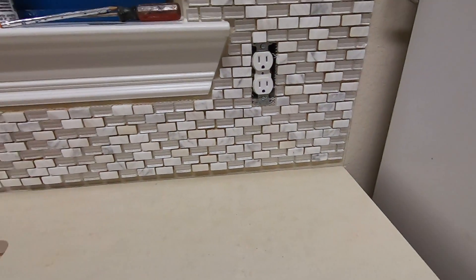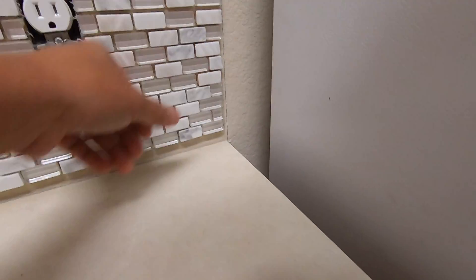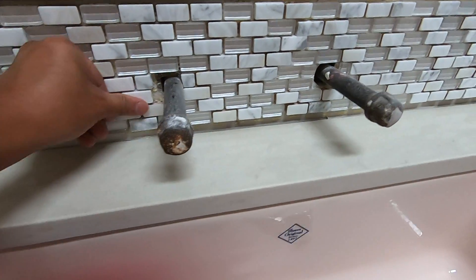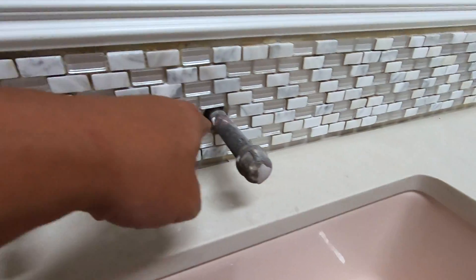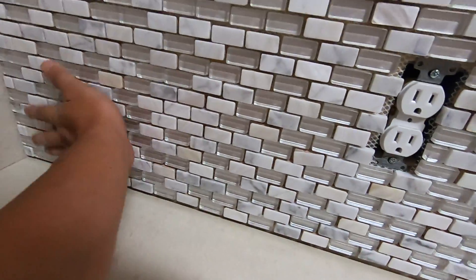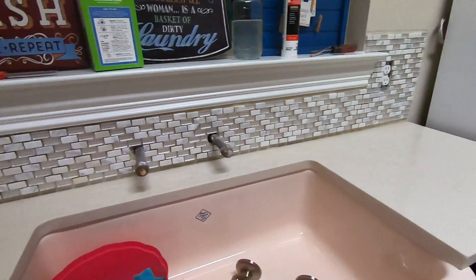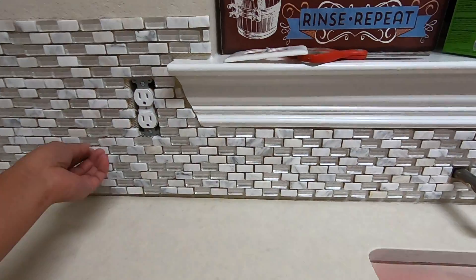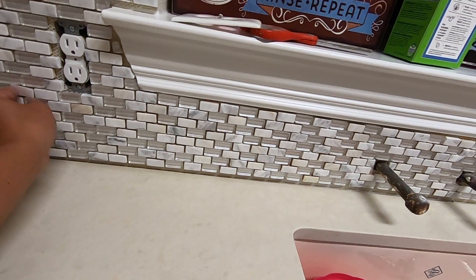I've just finished sticking all the ceramic tiles to the gluing pad and right now I'm just pressing them in to make sure there are no loose tiles. As you can see, it's pretty easy to go around pipes and outlets. This was about six or seven square feet and it was pretty fast — it took me about two to two and a half hours from start to finish to complete this. I think it was very well worth it; the process was pretty easy in my opinion.